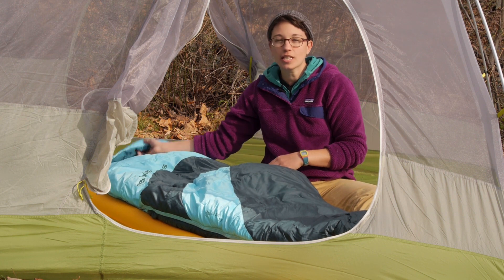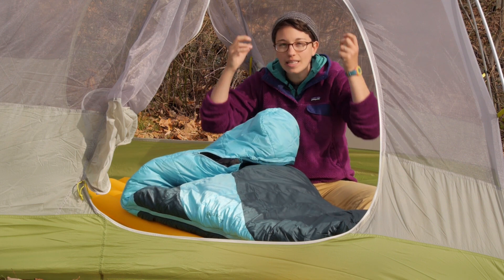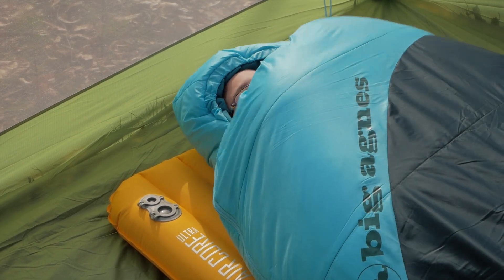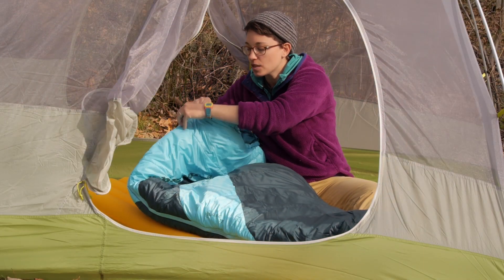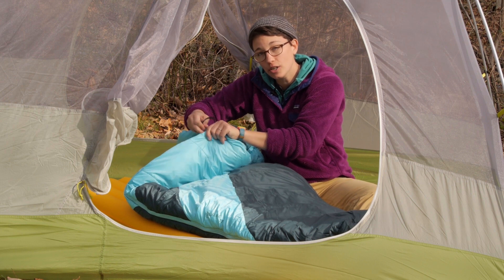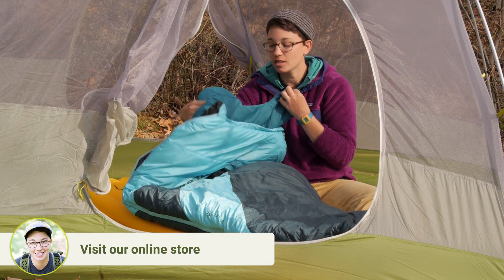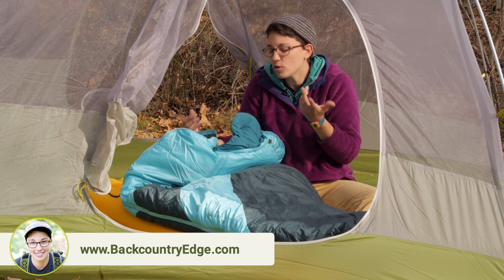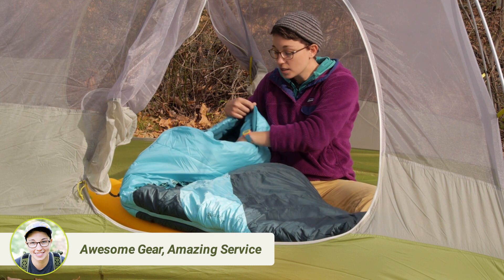Going through the features, you have got a traditional hood. It is nicely baffled, so if you do need to batten everything down, pull that hood over your head — it is really comfortable and it fits really well. You can cinch down that hood around your face to really keep in that heat. They also have an additional baffle stitched in here, so you can actually tuck that around your neck to keep in more of that heat. It almost feels like a blanket at home, which is a really great feature.